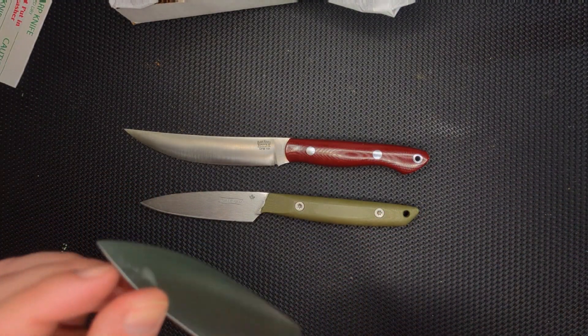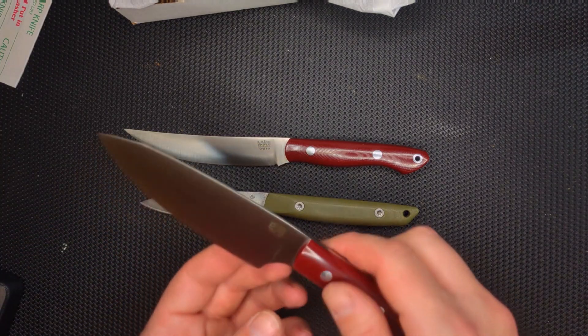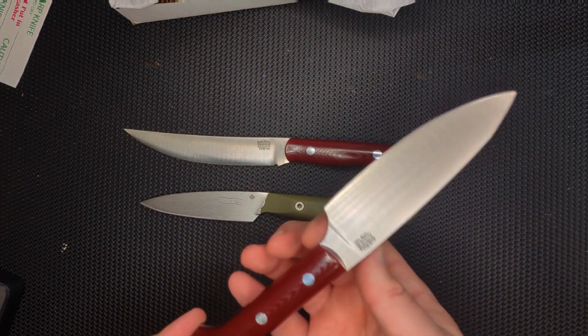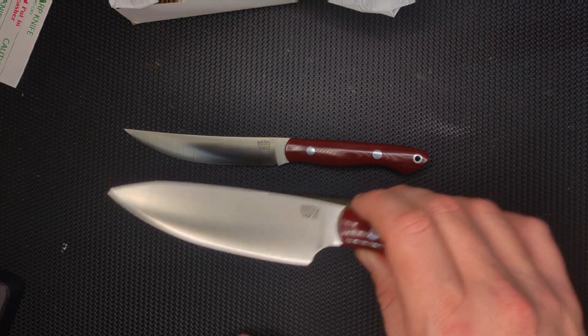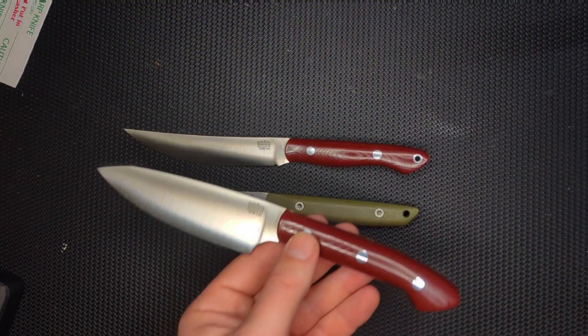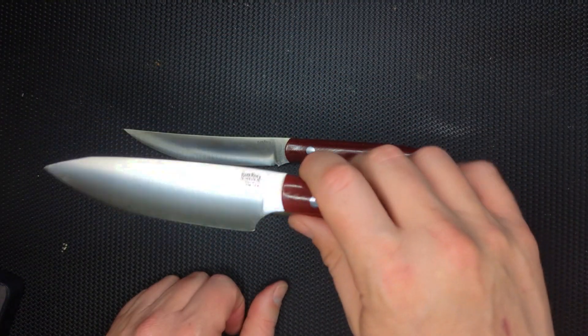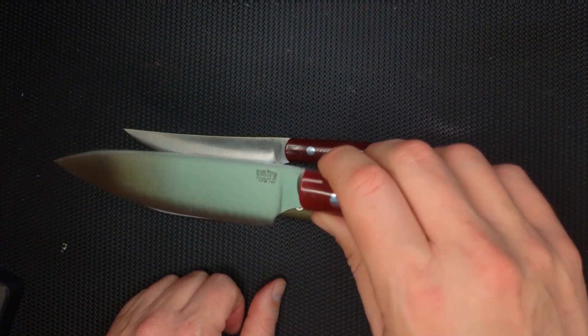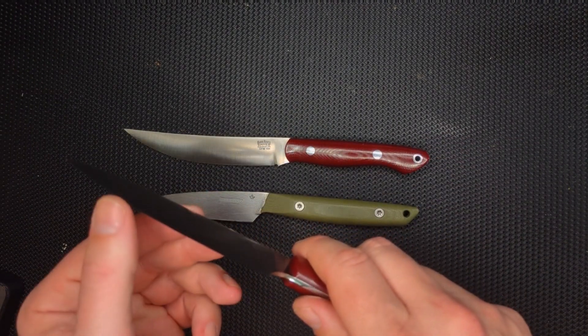The tip — is the tip okay? I think the tip is okay. So this is a tall blade. The geometry of a kitchen knife is 99% of your battle — it's more important than the steel it's made out of and how sharp it is. A knife with good geometry is going to stay sharp forever. This not only has good geometry, it has good steel and it's come very, very sharp.